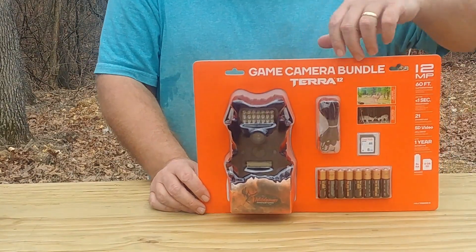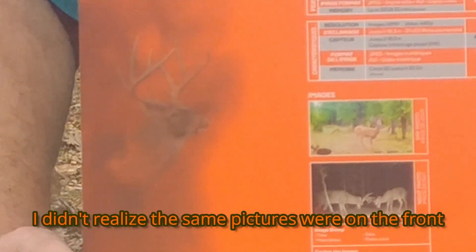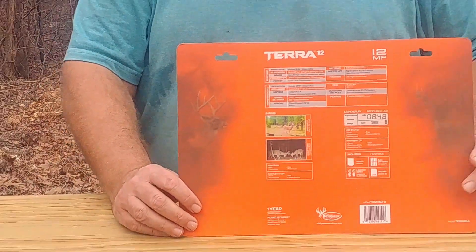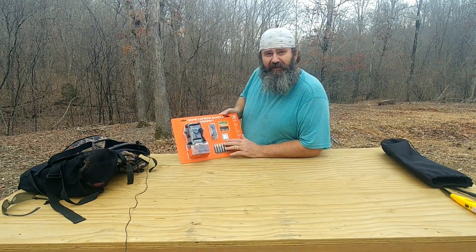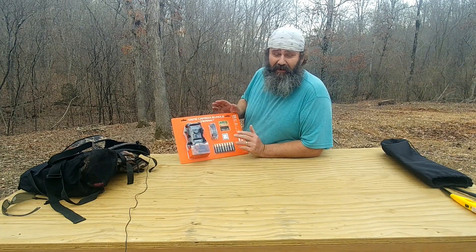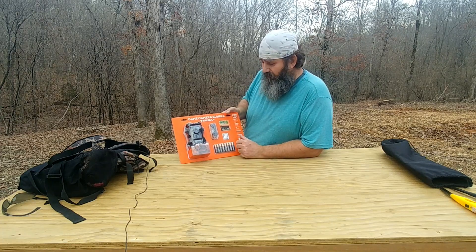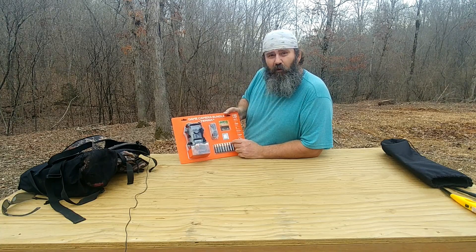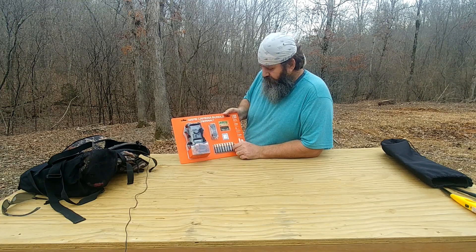So yeah guys, I'm going to put this out — $19 right now at Walmart. You guys aren't going to beat that price anywhere. I have never tested this camera so I don't know how it's going to be, but you'll find out by the end of this video. I actually picked up two of these, one of which I'm going to be doing a giveaway on here soon, so make sure you all stick around for that video.